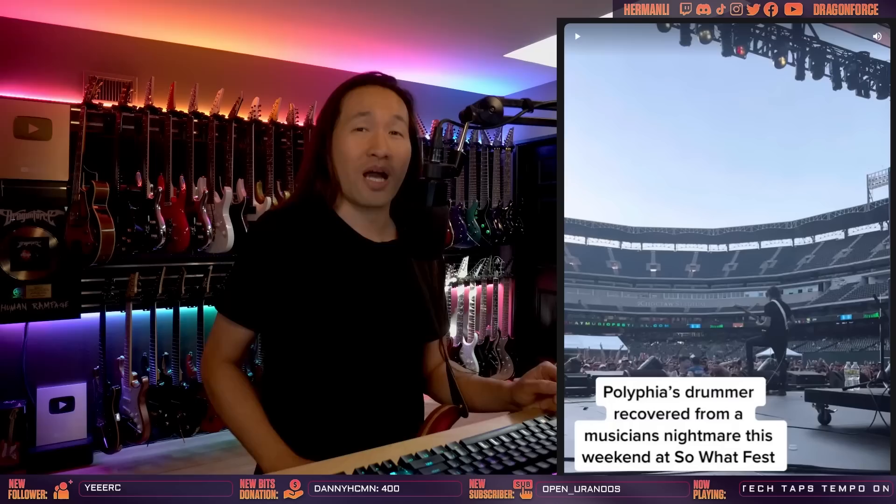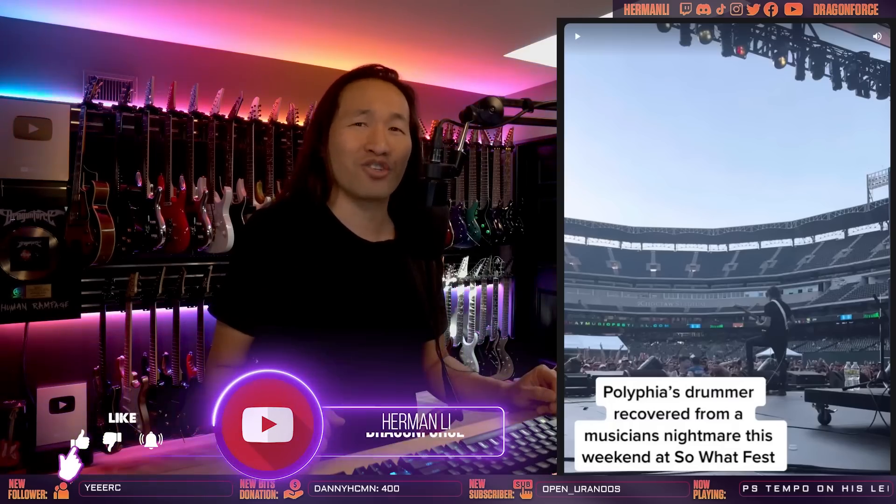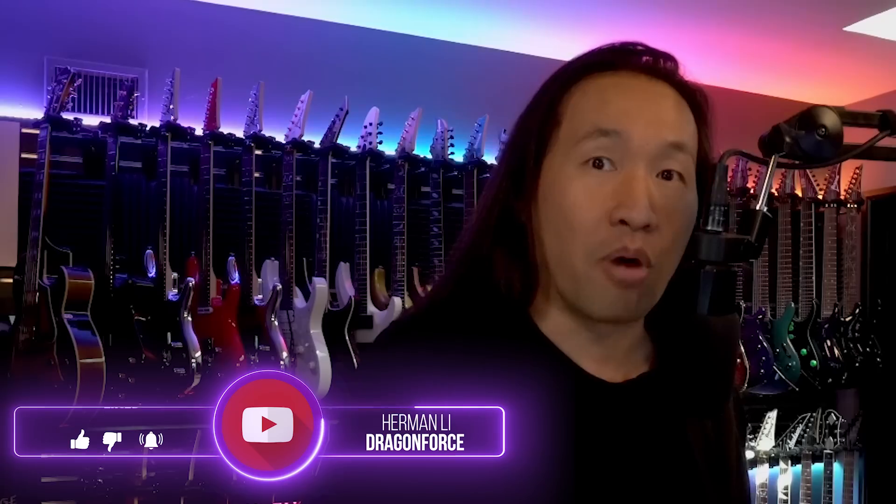Hey, what's up YouTube? This is Herman Lee from Dragonforce.